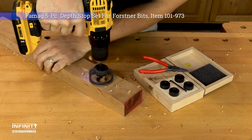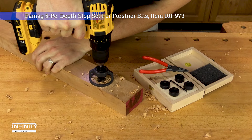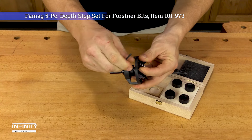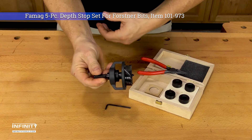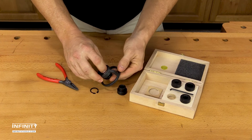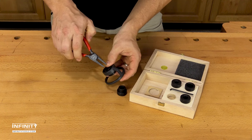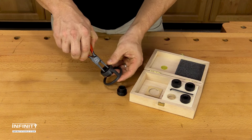The Famag 5-piece step stop kit includes the stop itself and five bushings to allow the stop to be used on Bormax 2.0 Forstner bits up to 1 and 7 eighths of an inch in diameter. A pair of snap ring pliers are included to make switching between bushings a breeze, and everything comes in a handy wooden storage case to keep you organized.